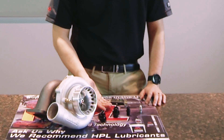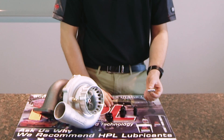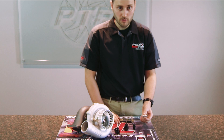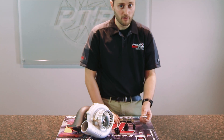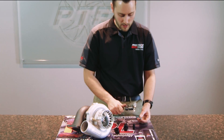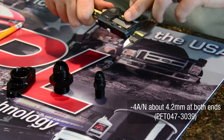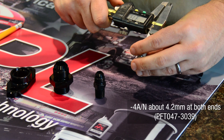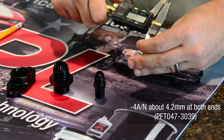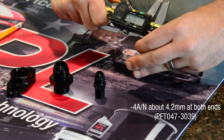As you look here, I have some examples. We have an eighth inch NPT to Dash 4 AN feed fitting, which is the most common feed fitting we use on our turbochargers that are smaller than an 8884. To verify that this is the correct fitting, you can take a pair of calipers and actually measure it. You'll notice that the actual opening is right at 4.2 millimeters roughly on both sides of this feed fitting. You want to make sure that you're getting a fitting that is as close as possible to that.